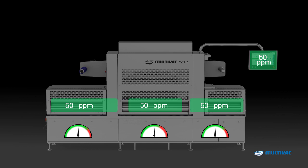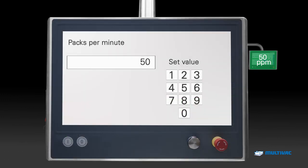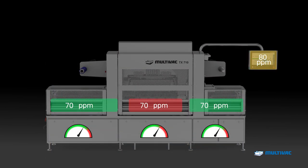The tuning function of the Flow Manager helps to further increase the performance of the TX710, even when the maximum performance according to the set parameters is achieved.